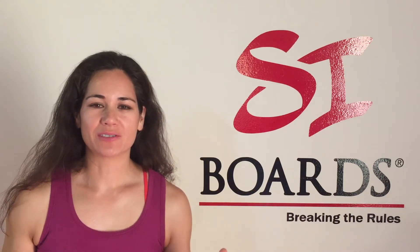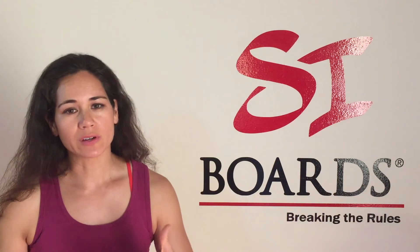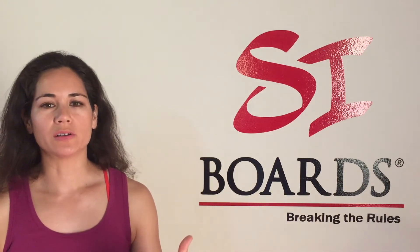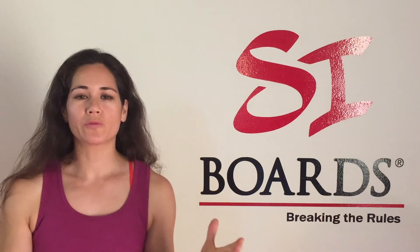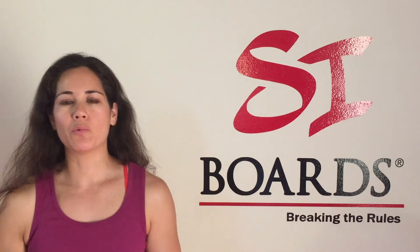So we have a few things coming your way. We're going to do a question and answer video series answering your questions. We get the same question over and over again on email or phone calls about finding the right board for you relative to your height, your weight, your training style, what you need.